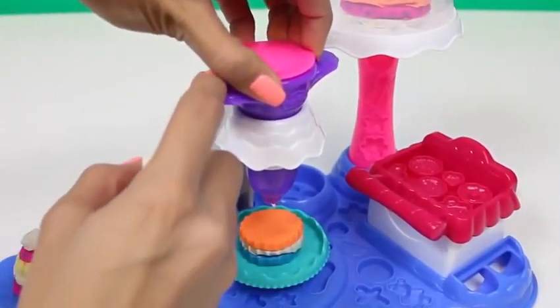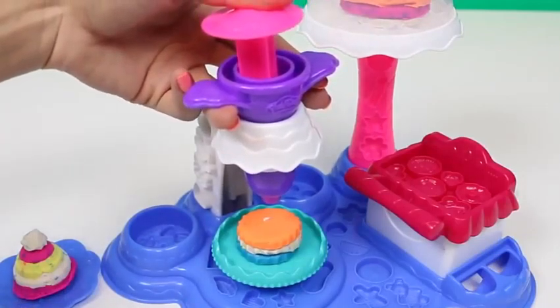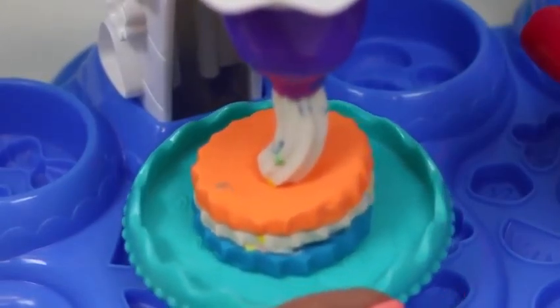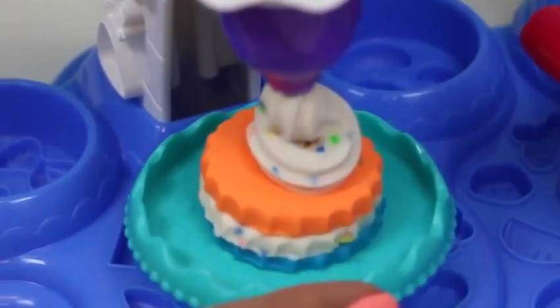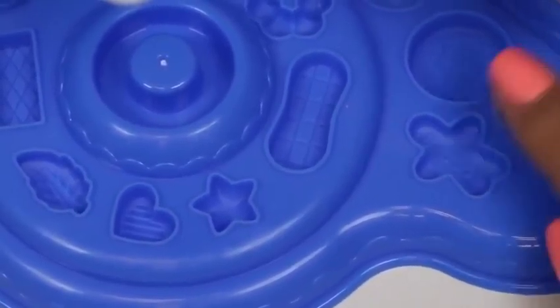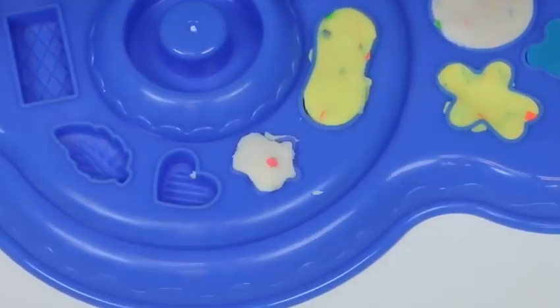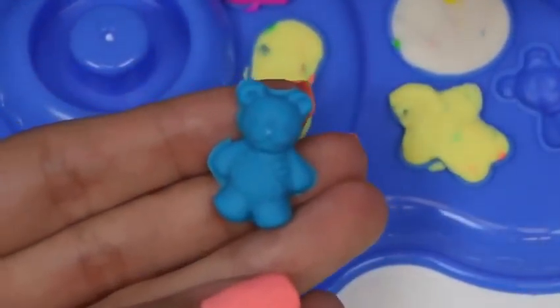Now that we've made all of our cakes, let's go ahead and frost them. And we can't forget about the decorations — this set comes with a bunch of molds after all. We'll start with this blue gummy bear and then make our way across. Oh, the little bear turned out great!